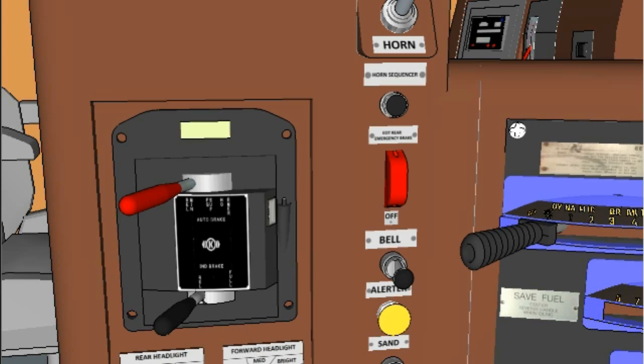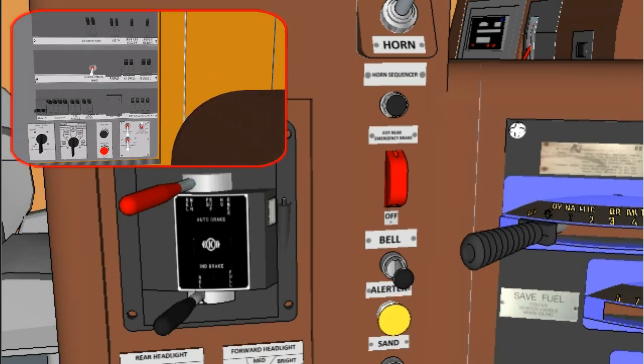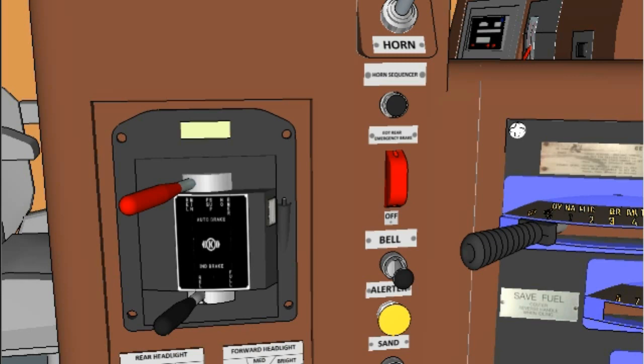The electronic brake valve includes an automatic brake handle and an independent brake handle. The automatic brake handle will apply air brakes on locomotives and rail cars. The independent brake handle will apply air brakes on locomotives only. The air brake circuit breaker, ABCB, must be on for air brake operation.